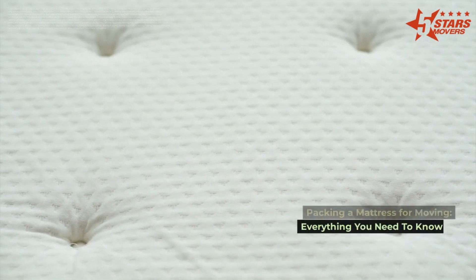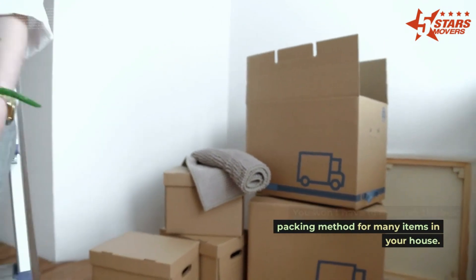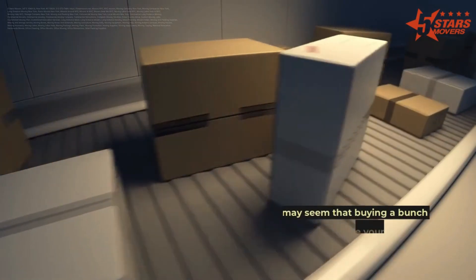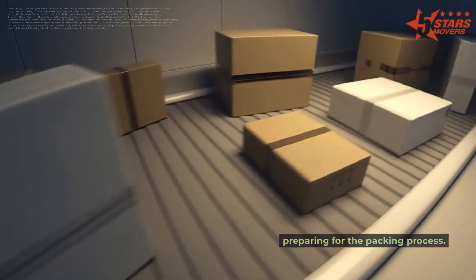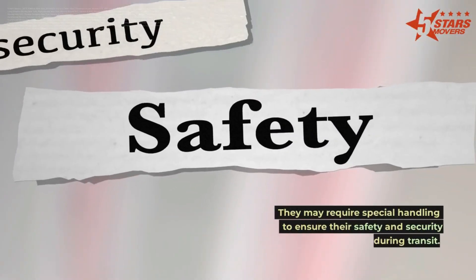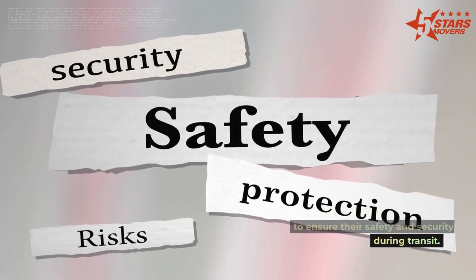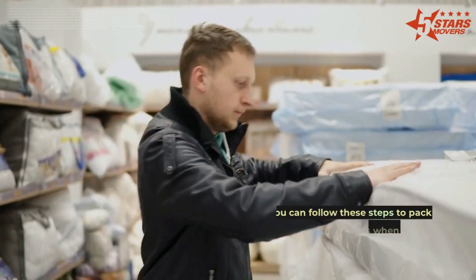Packing a mattress for moving: everything you need to know. You won't have to research the best packing method for many items in your house. It may seem that buying a bunch of boxes will be your first step in preparing for the packing process. Some items will not fit into your moving boxes and may require special handling to ensure their safety and security during transit.